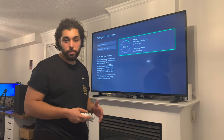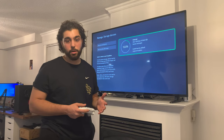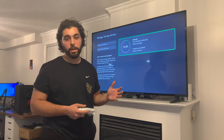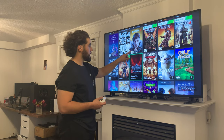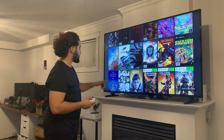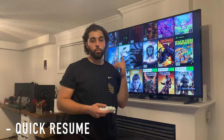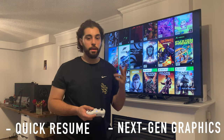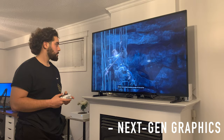If you're worried about space, the external SSD expansion is an option, but it is pricey — and at that point you might as well just get the Series X. As you can see, some games show the X and S label, such as Gears and Forza. This means they're optimized for quick resume, 120 frames per second, and 4K or 1440p output as this console supports.